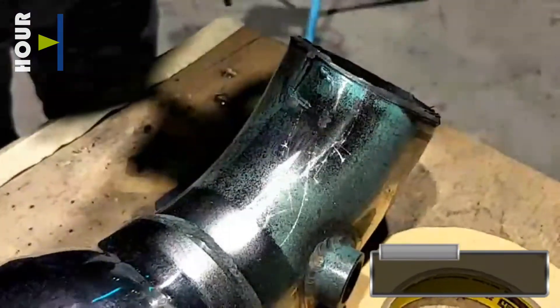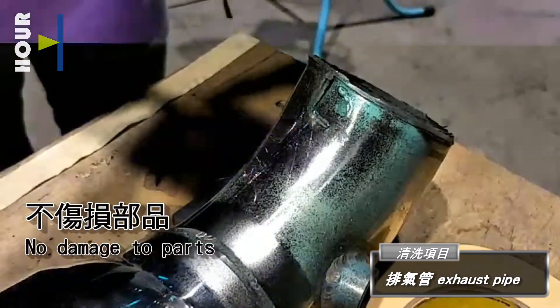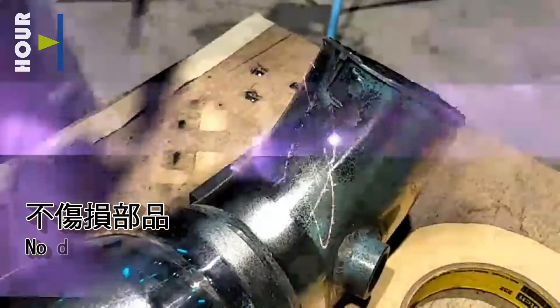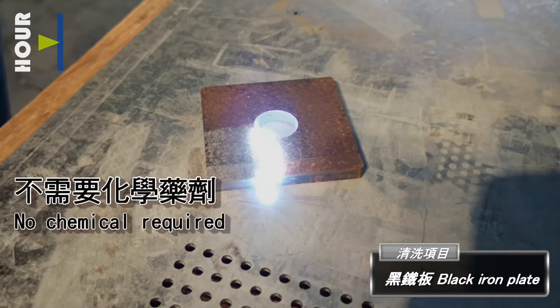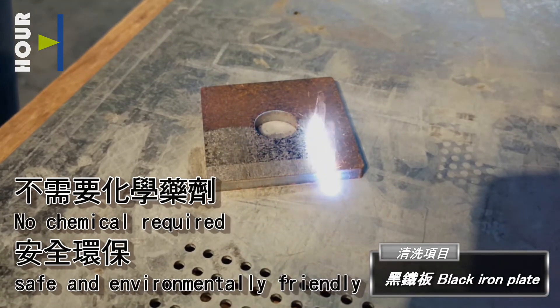Exhaust pipe. No damage to parts. Black iron plate — no chemicals required, safe and environmentally friendly.